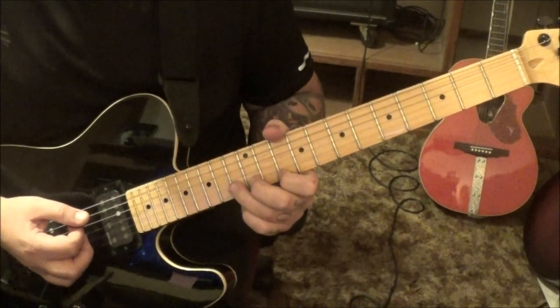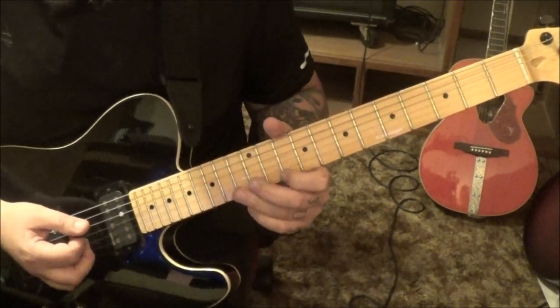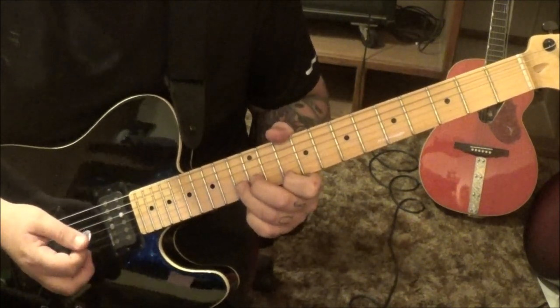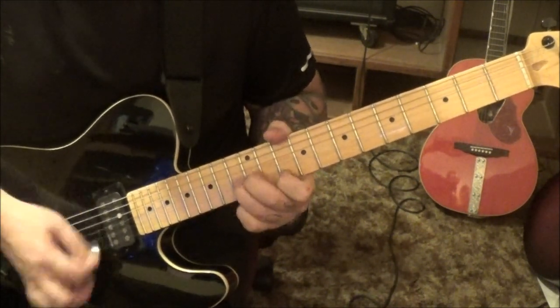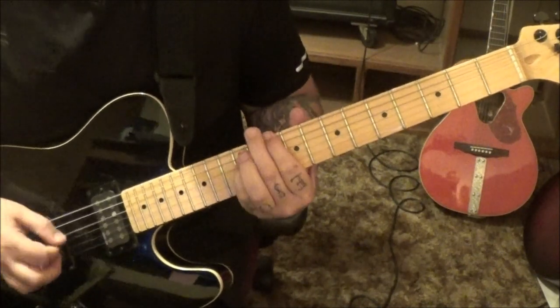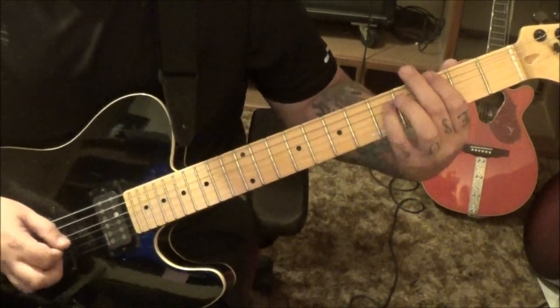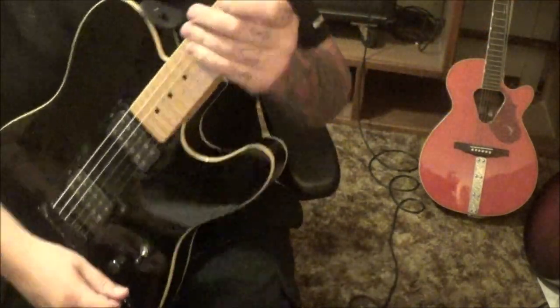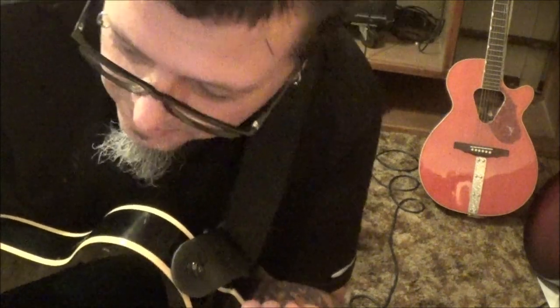And that'll jump into some unison bends to end it — the same ones we did earlier. 10-E, 13-B, two times bending the B string, then slide. Jason, your choice, man — you just keep doing it.